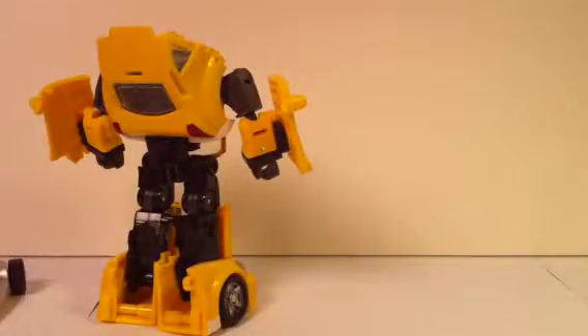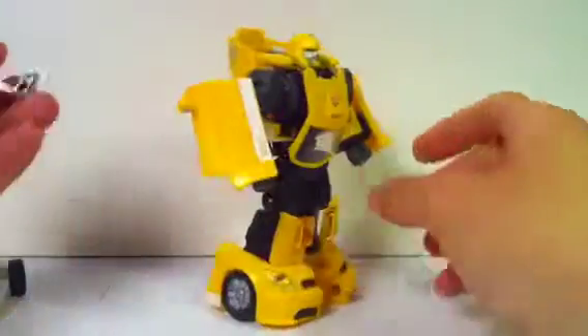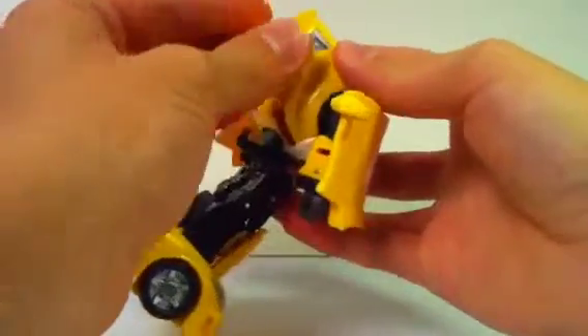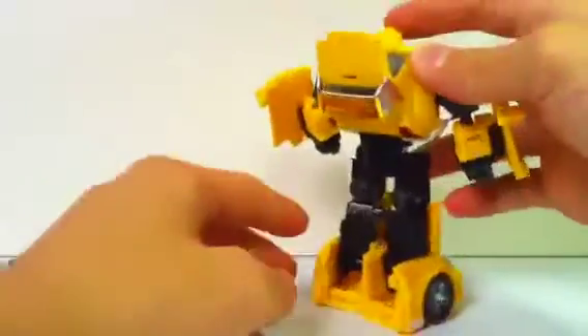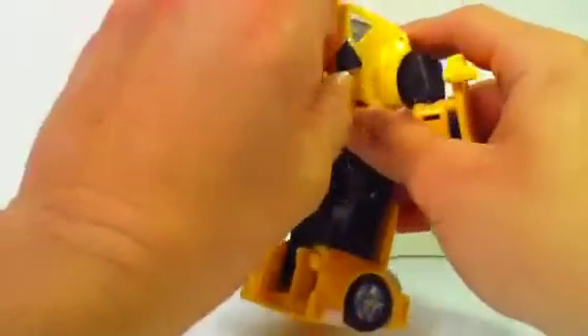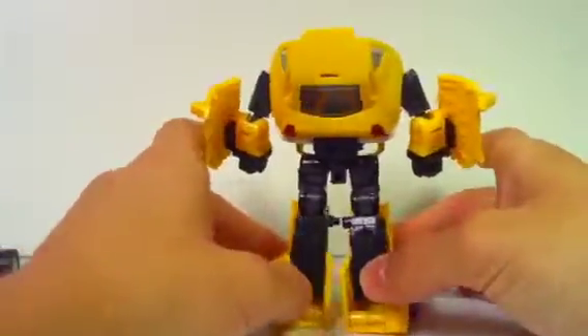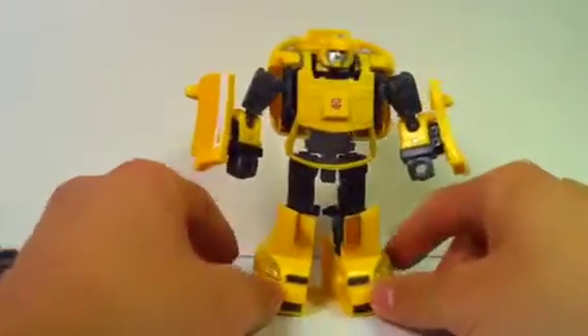Anyway, so that's that. And I'm actually really happy now that I found out that you can take the spoiler off. Here's what it looks like with the spoiler on, and here's what it looks like with the spoiler off. I think I like the spoiler off better — I really do.